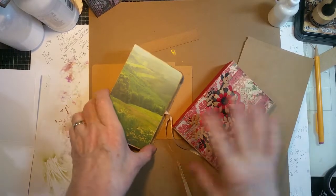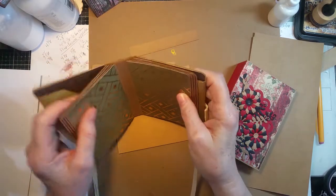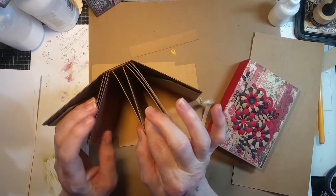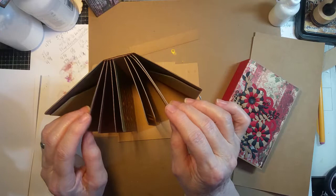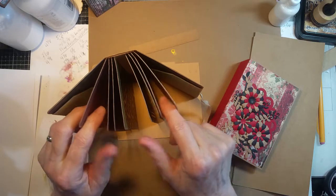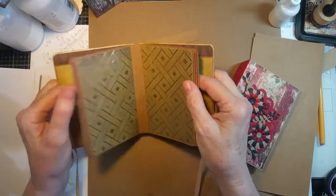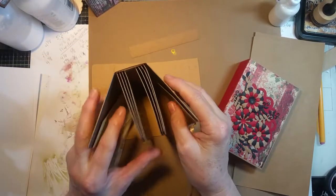I'm going to show how I make my stacked gusseted spine mechanism for a book. Each of these sections has the pages and the spine section. The spine section will graduate down in size, which accounts for the difference in the length of the pieces you start with. Then you stack them all together, glue them into place, and mount them inside your book — and there you have what I like to call a stacked gusseted spine.